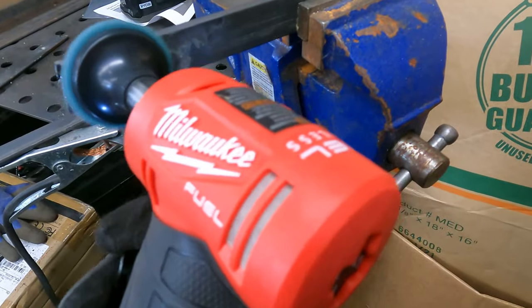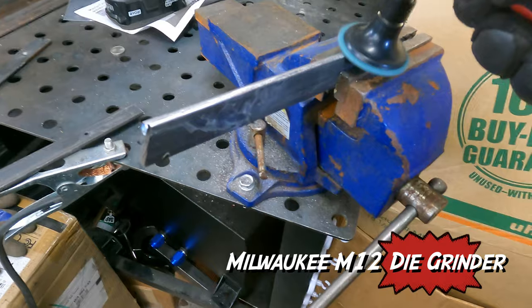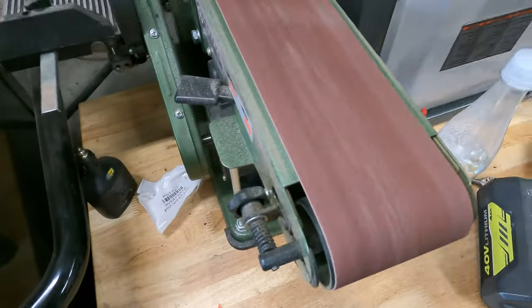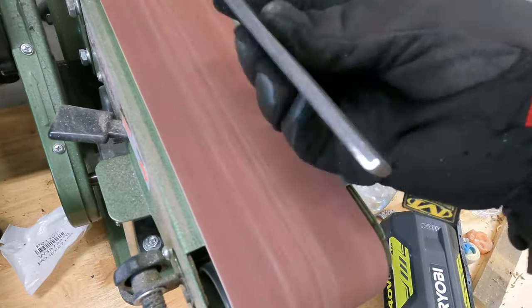In order to weld this, I need it free of whatever this coating is. So, I'm going to take it off with a die grinder and probably hit it on the belt sander, and then use the die grinder also on the trailing arm itself to remove the paint.